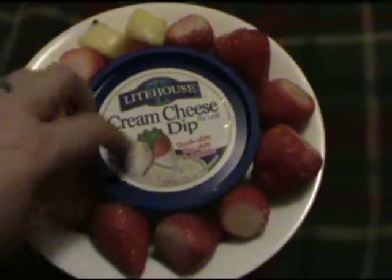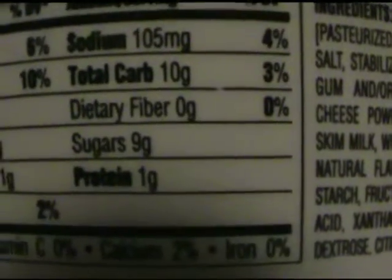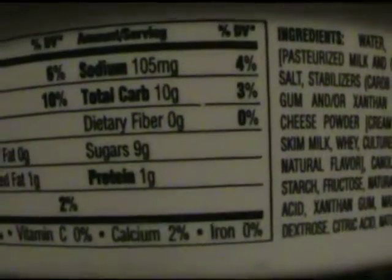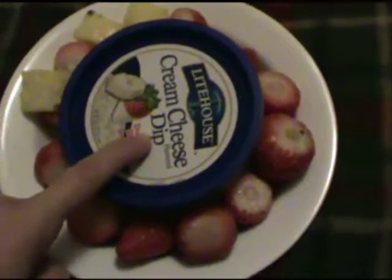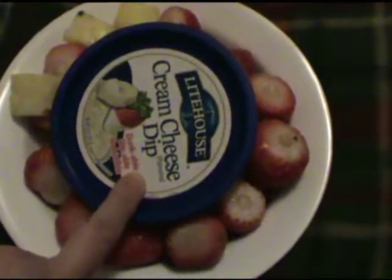I should probably just throw this dip away — it's loaded with sugar. But it's not as bad as I thought. For two tablespoons it has nine grams of sugar and ten grams of carbs total. I thought it was going to have like 25 at least. So this is not as bad as I thought, and I probably should still get rid of it, but I want it right now. Especially since the strawberries are out of season and won't be super sweet, I do want to dip them in this.